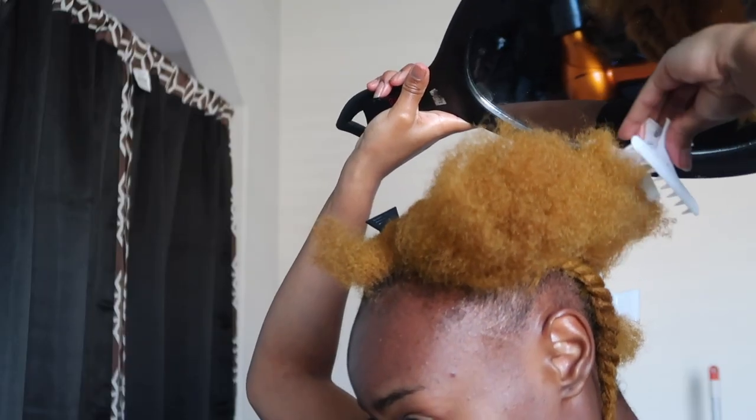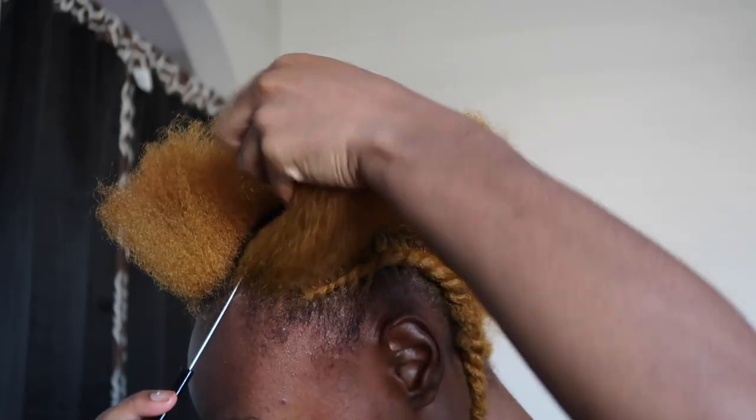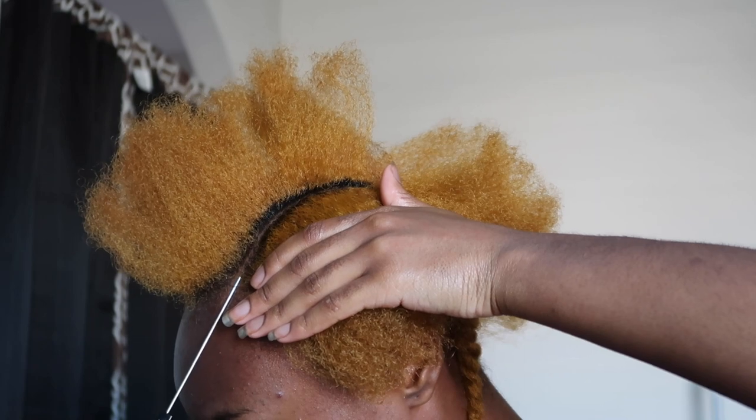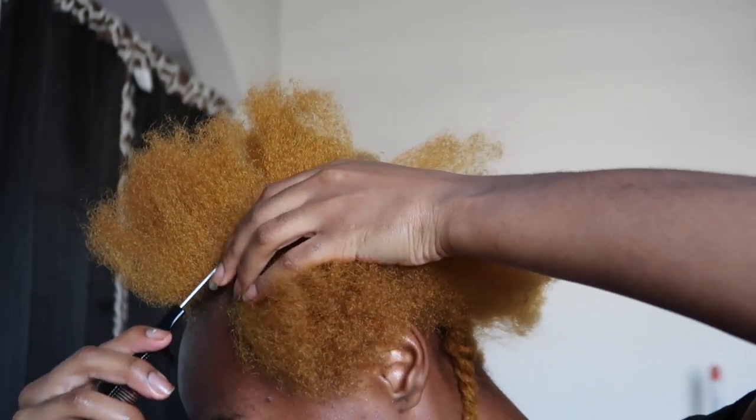Make sure y'all stay tuned for the next video, because in the next video I will show you guys the finished product of the hairstyle — and I also did my nails. So I'm just going to let y'all watch me part my hair. Like, I'm literally parting my hair.